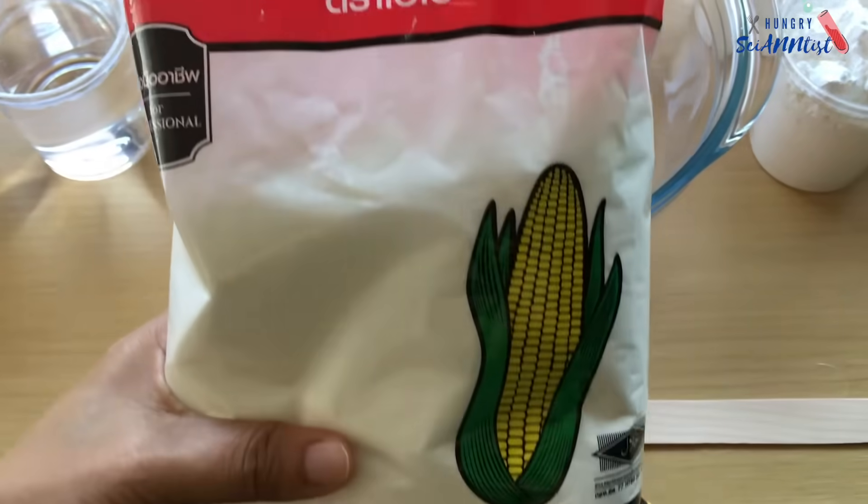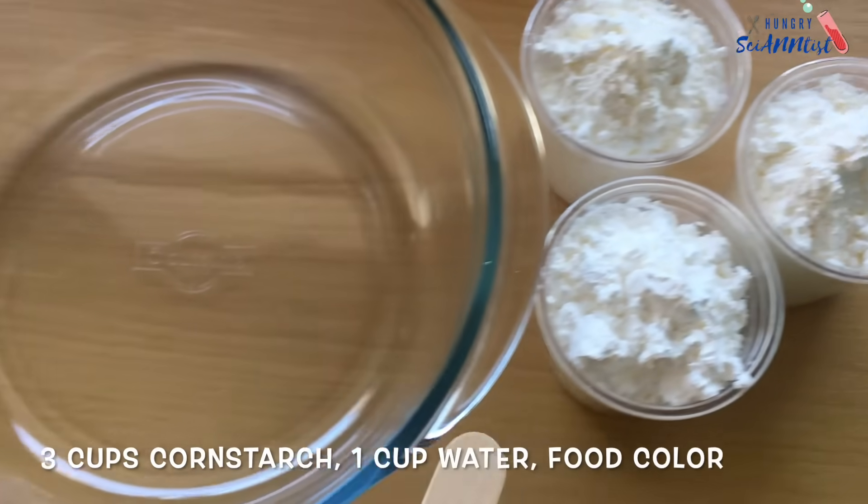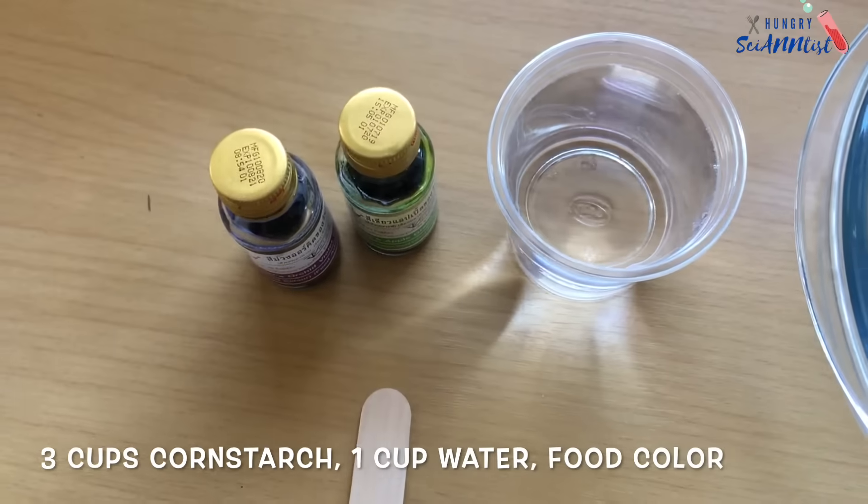In making oobleck, we need cornstarch, a mixing bowl, water, and food color.